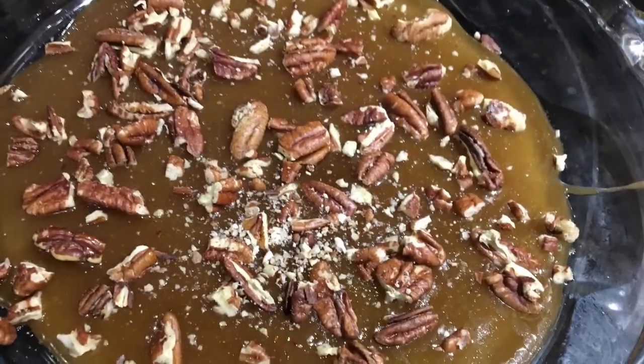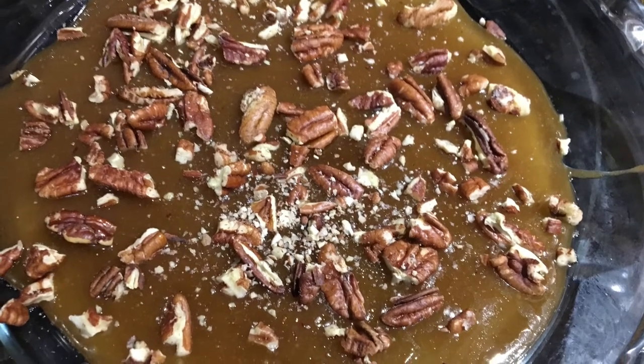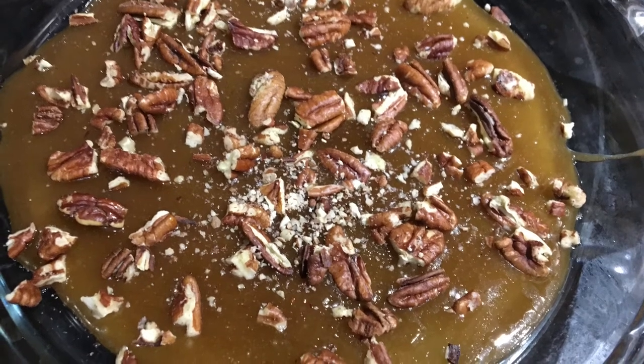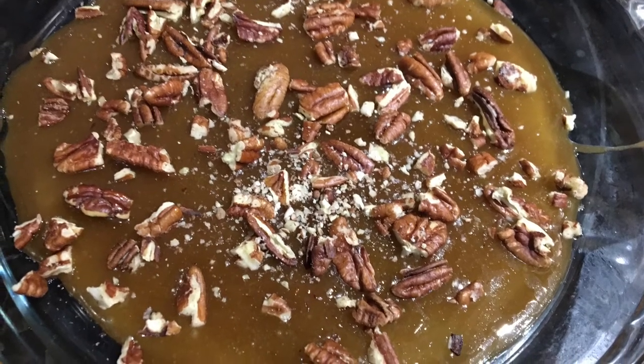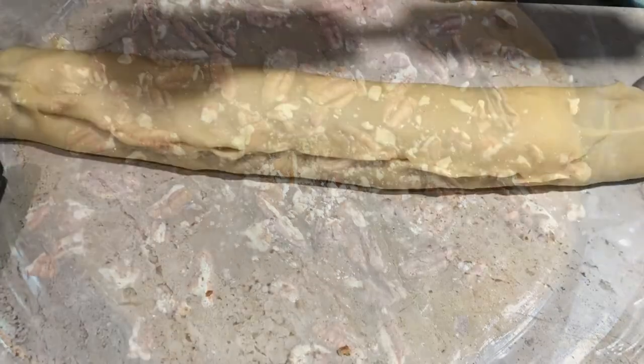While your sauce is still hot, go ahead and divide it evenly between two 9 and a half inch circle pans. Now evenly divide one-third of a cup of chopped pecans over both pans. If your sauce has hardened a little, you can microwave it for about 30 seconds to soften it.